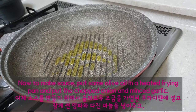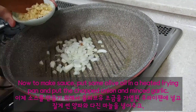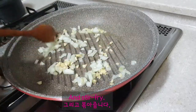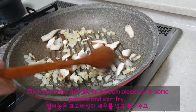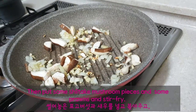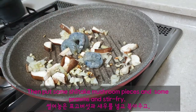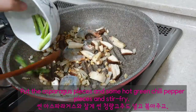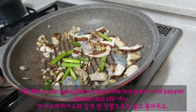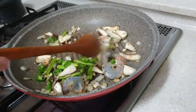Now, to make sauce, put some olive oil in a heated frying pan and add the chopped onion and minced garlic and stir fry. Then put in the shiitake mushroom pieces and prawns and stir fry. Add the asparagus pieces and some hot green chili pepper pieces and stir fry.